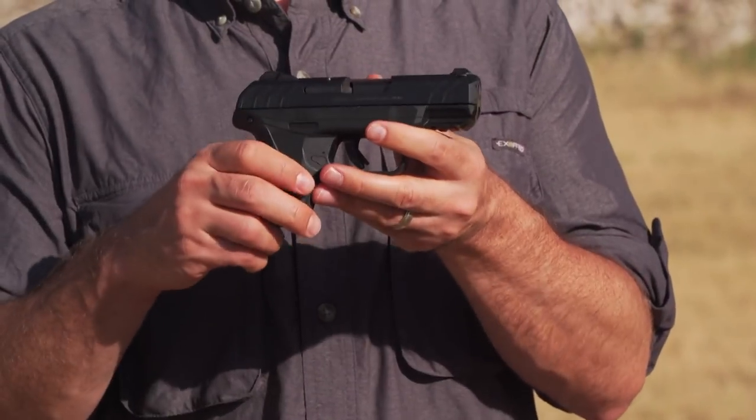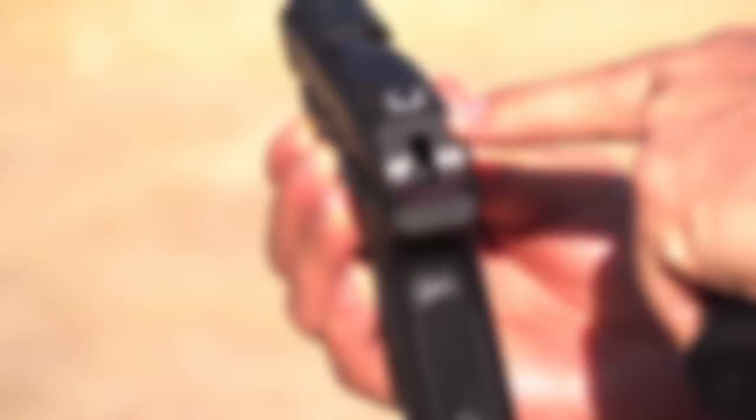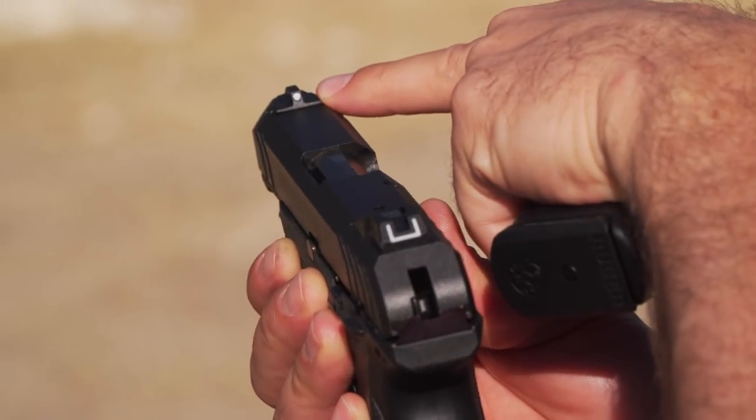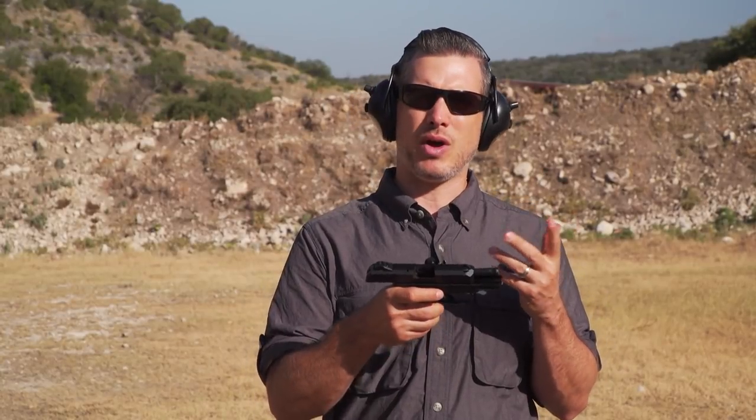Now they've brought out the Compact. So you still have the same Security 9 features, kind of a familiar sight system with a U and then a white dot front, but they've figured out some ways to save some money, so you can buy these guns for a nice price.